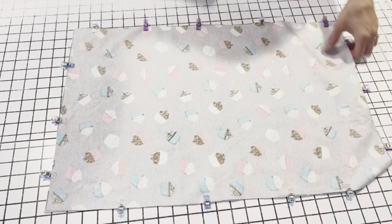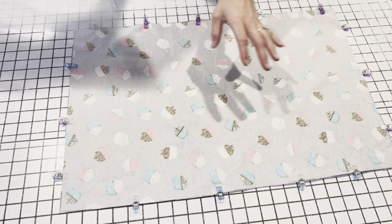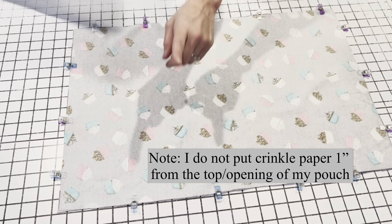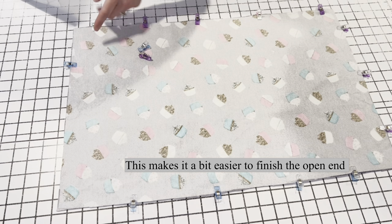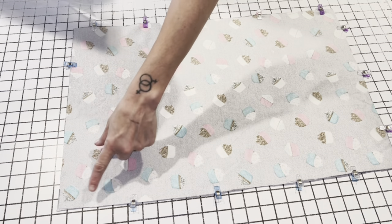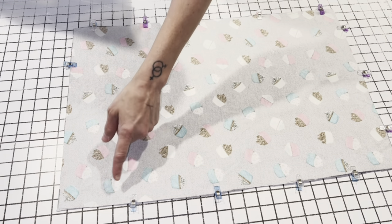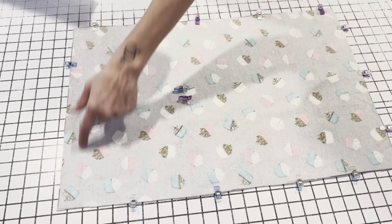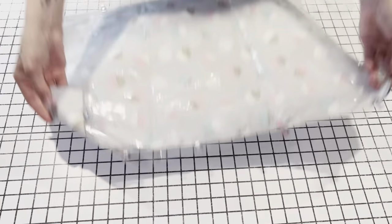Next, cut a piece of crinkle paper — I'm actually going to cut two because I want crinkle to be around the entire thing. You want your crinkle paper to be about an inch wider all the way around than the entire piece. Here's the thing though: whatever end is going to be your opening, stop your crinkle paper about an inch before the opening. After doing a bunch of crinkle tunnels, I typically don't put the crinkle paper all the way up where I do that final top stitch at the end because it just gets difficult.